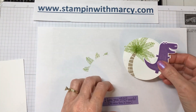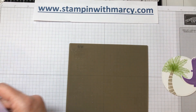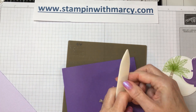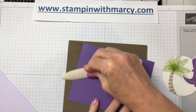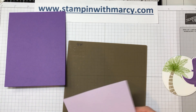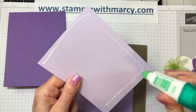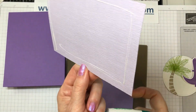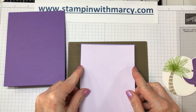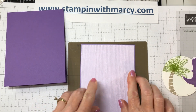Let's start building our card. We're going to fold and burnish our score line, then glue these two layers together using my Tombow liquid adhesive. This is a new bottle so I don't have to shake the daylights out of it to get it to start running. There's our layer. I love how the three purples look together.